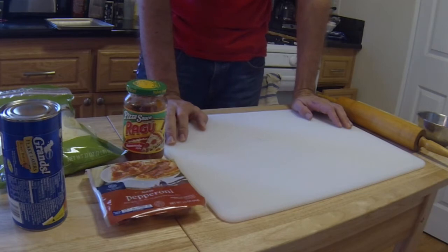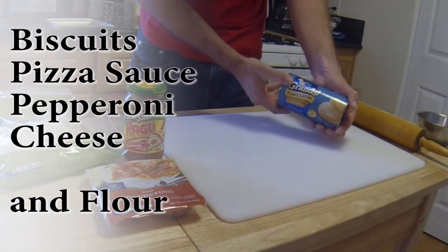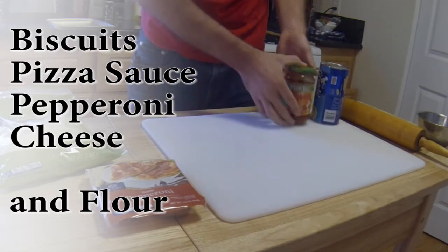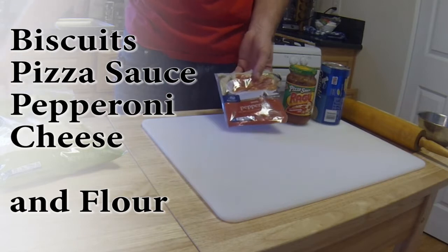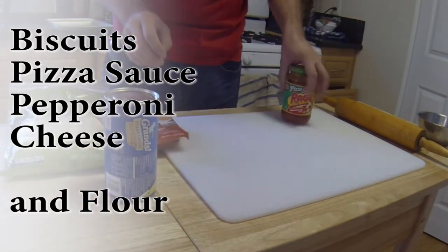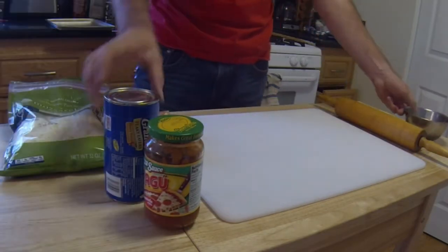Hey guys, in this video I'm going to show you how to make a quick pizza using the Pillsbury Grands Biscuits, Tomato Pizza Sauce, some pepperonis, and some mozzarella cheese. And you might need some flour, depending on what you want to do.